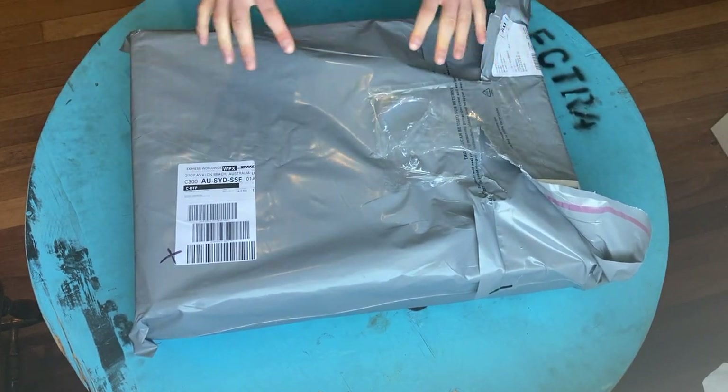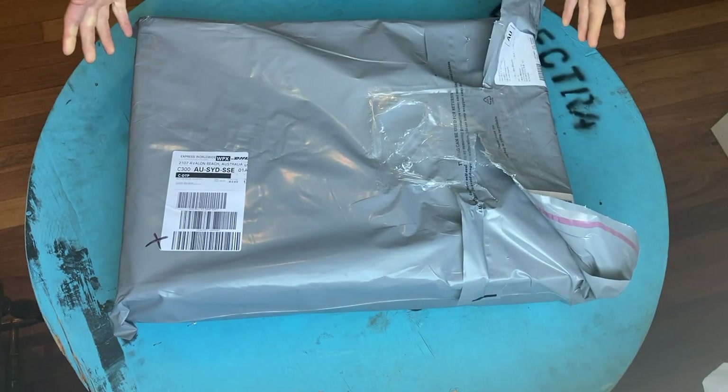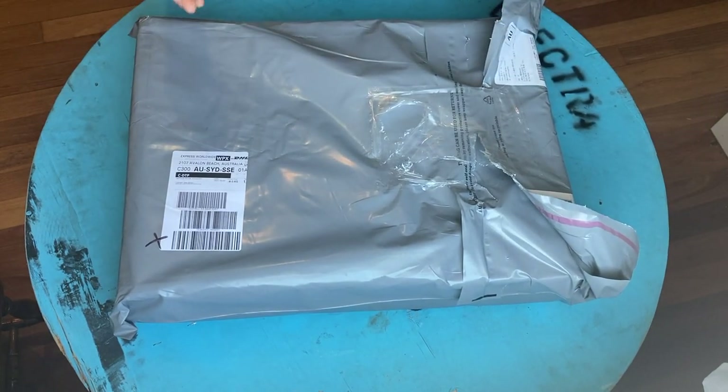Just before we go any further — something I wanted to say on the box — the immediate feel is that it is pretty heavy, so it feels like a heavy, quality product.